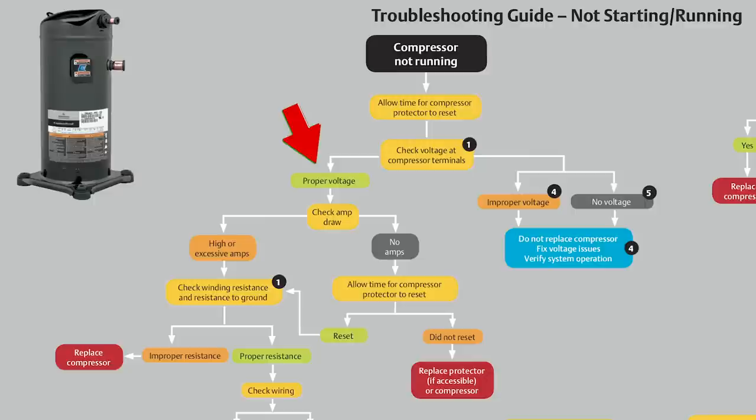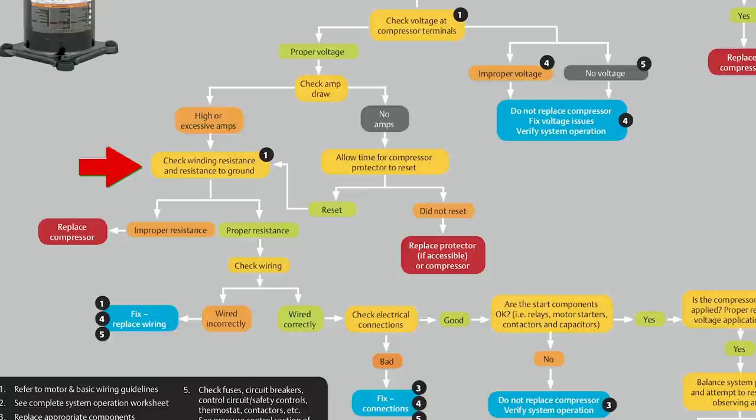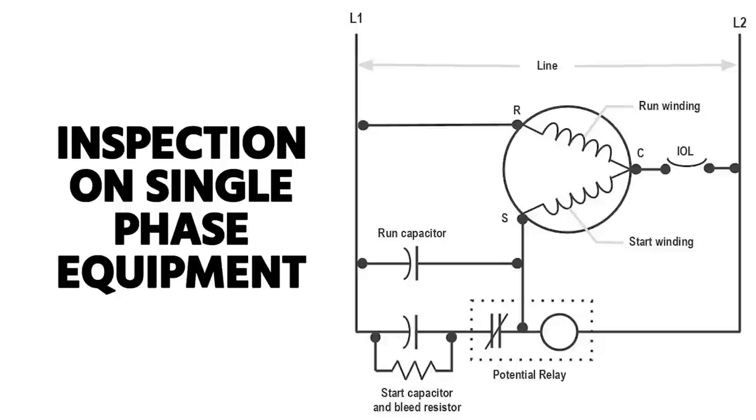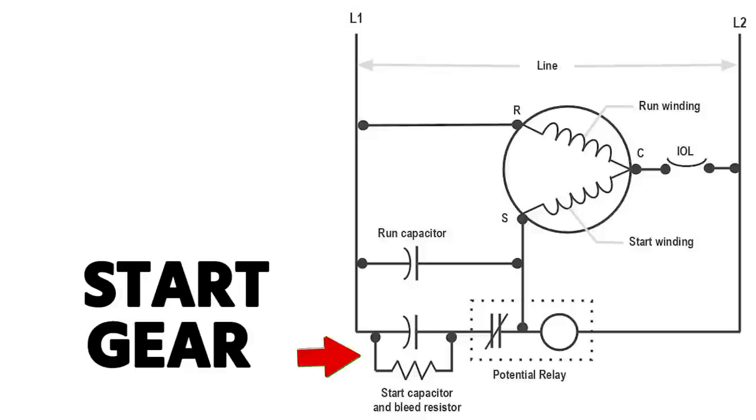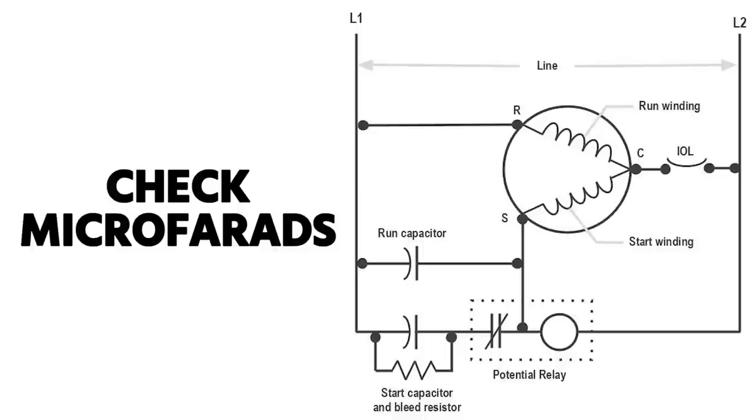If you have proper voltage, check the amp draw. If you have excessive amps — meaning the compressor is going in and out of thermal limit or drawing very high amps — they suggest checking winding resistance and resistance to ground. But before even that step, I'd do an inspection on single-phase equipment of your capacitors, start gear, and all your wires. Do a solid visual inspection of your contactor and starter, then actually check your microfarads on your start and run capacitors to make sure they're functioning properly.